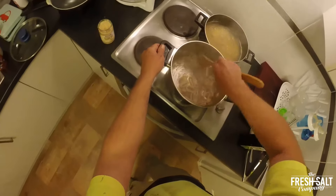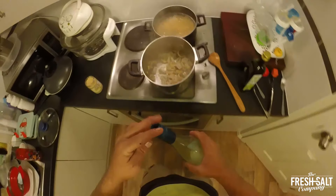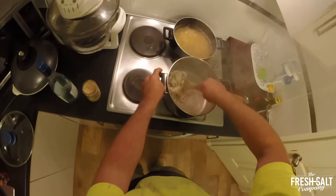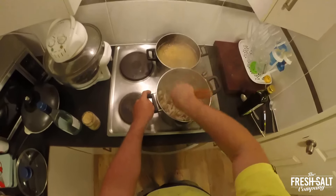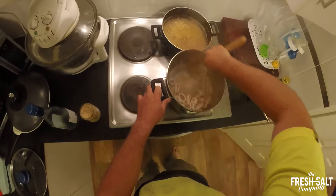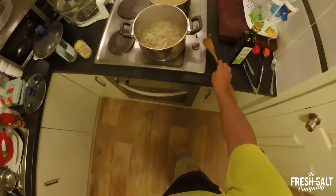Alright, the squid is just turning colour. Going to add the white wine now to bring all the stuff off the bottom of the pan — not a great deal, but it'll quieten it down a bit. With the white wine, you're really just scraping all that stuff off the bottom of the pan and cooking off the alcohol.